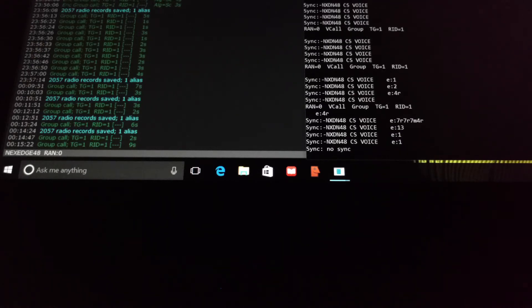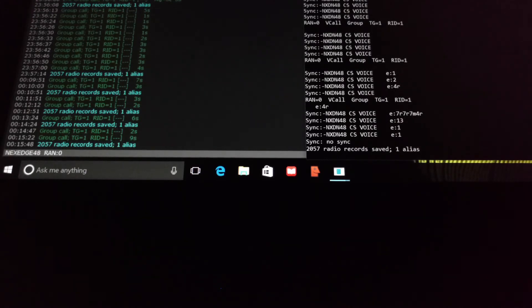Also included with radios is a basic voice scrambler. It uses a 15-bit scramble key, and for more information on how that works, there's a document — you could search for NXDN Technical Specifications Document TS1-D.